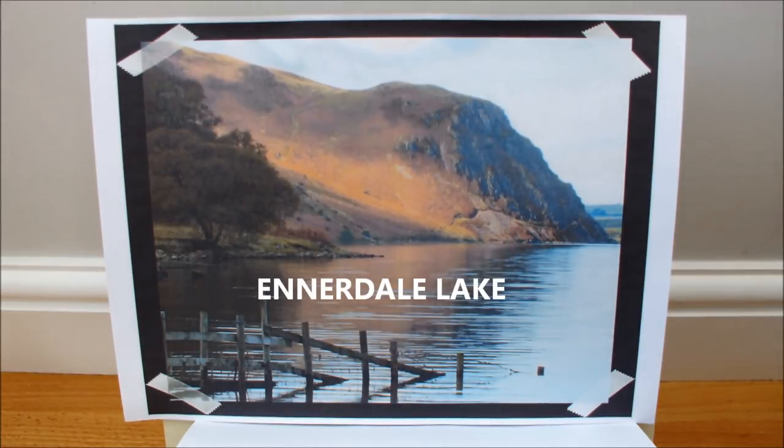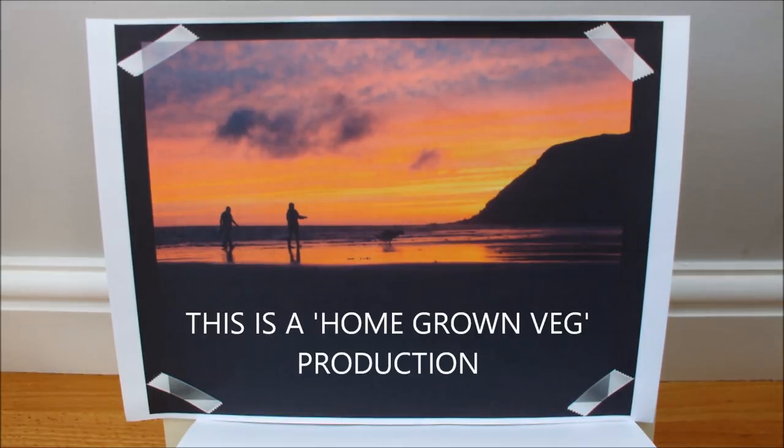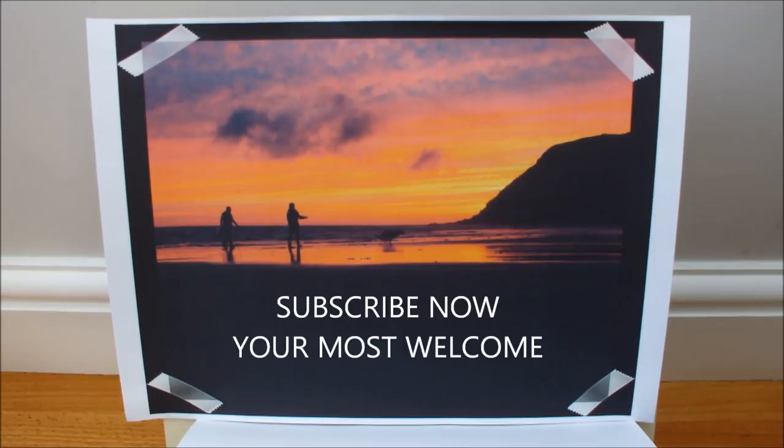That's a nice autonomous shot of one of our lakes, and to finish off, a lovely sunset on our local seashore. So if you would like to join Molly and me in the garden, on the seashore, in the woods, or in the English Lake District, please subscribe now — you're most welcome.